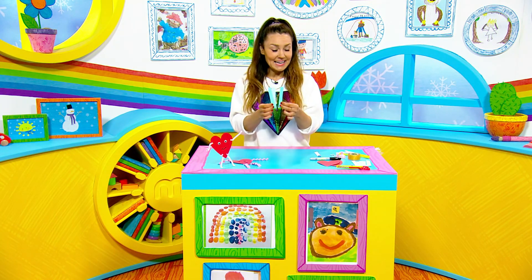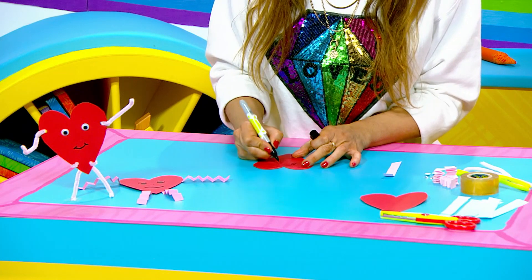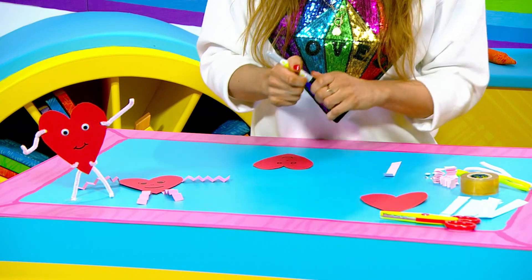These strips are going to be for the arms and legs. The first thing we do is take your heart and draw on some eyes. You can stick on googly eyes if you like — I'm just going to draw mine on, along with a nose and a mouth.